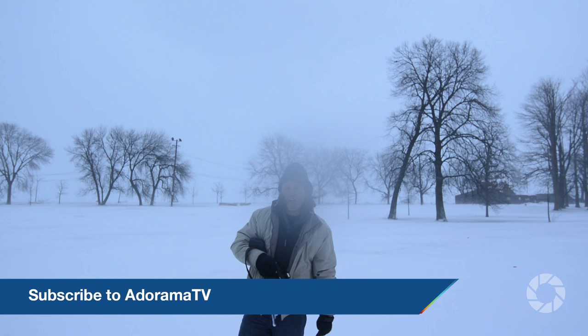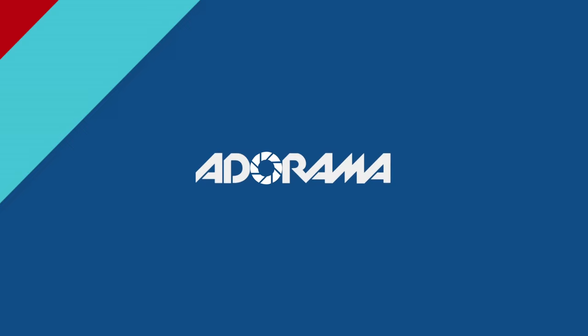Until next time, on a cold and blustery winter day here in Chicago, this is Brian Peterson saying: You keep shooting.